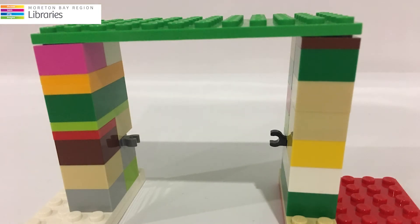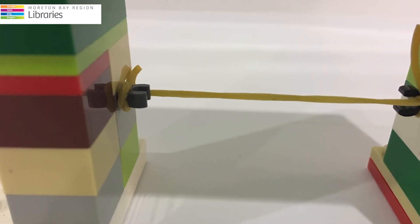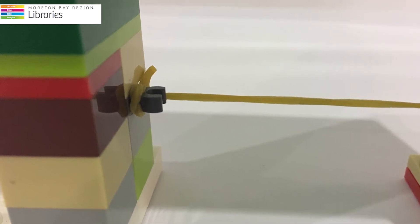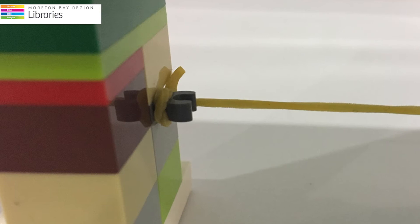Turn both your towers so they are facing each other and use a Lego piece at the top to secure them together. For this next step you'll need to grab a parent or a guardian. Cut a rubber band in half and tie each end to the hook or mount piece on your towers. This will create your slingshot.